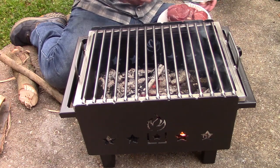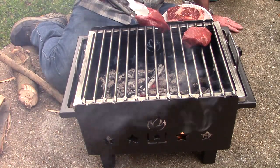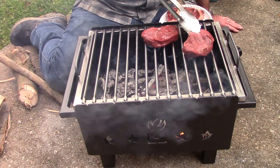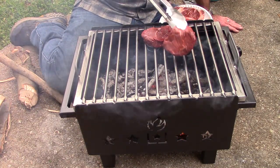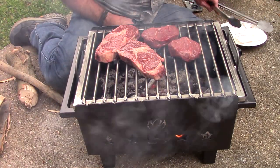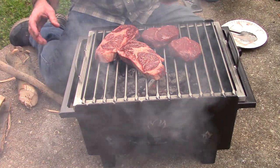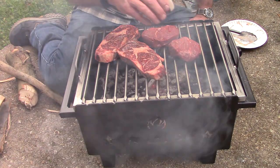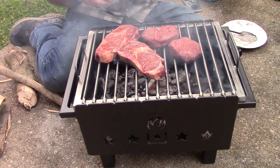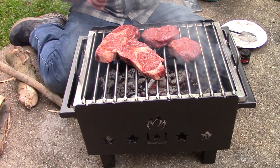I've got two fillets and two rib-eyes. These might take a little longer to cook because the coals are a few inches below the grill surface. I'm going to put a little bit of the Red-Eyed Hog seasoning on there — a little sprinkle will do — and also some McCormick's Montreal seasoning, which I like as well.